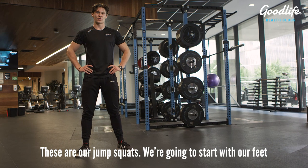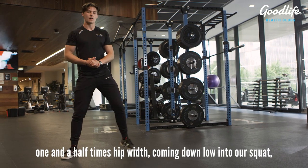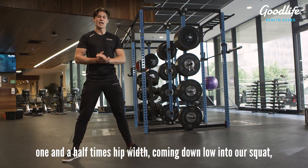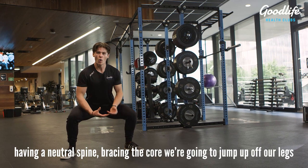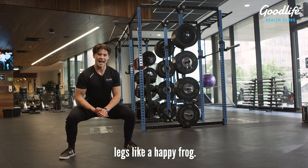These are our jump squats. We're going to start with our feet one and a half times hip width. Coming down low into our squat, having a neutral spine, bracing the core, we're going to jump up off our legs like a happy frog.